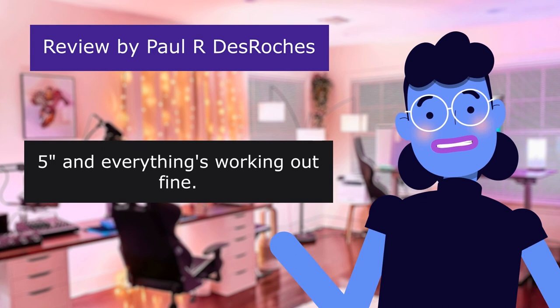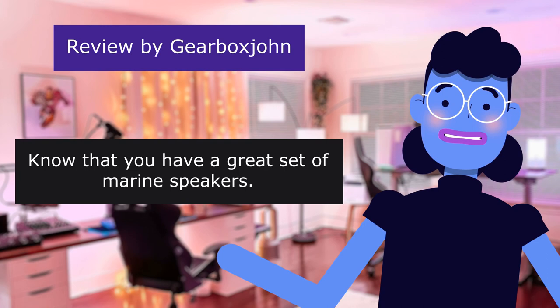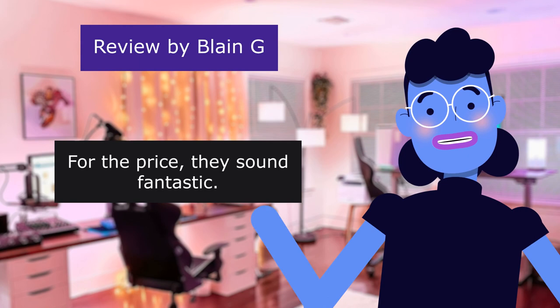This review is from Jerbox Joan. Know that you have a great set of marine speakers — 5.0 out of 5 stars. Great sound. Durable. Nice purchase. This review is from Blaine G. For the price they sound fantastic — 5.0 out of 5 stars.